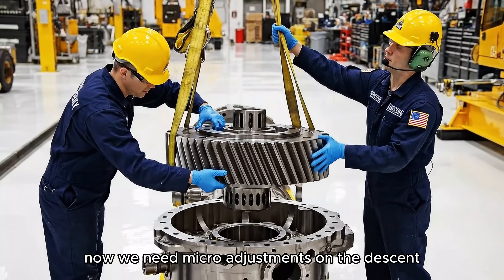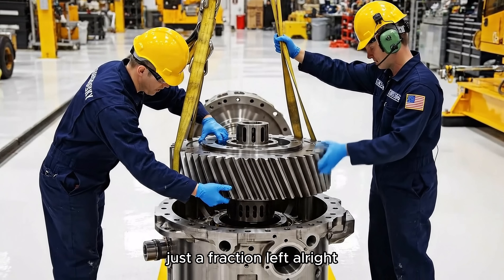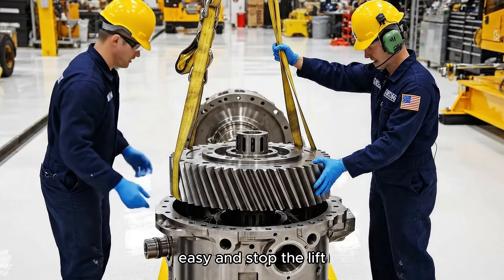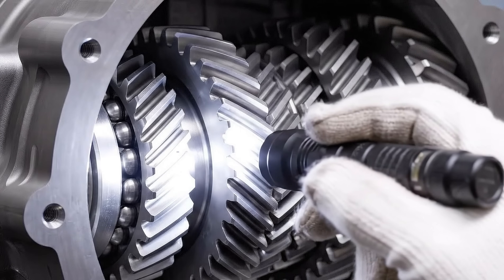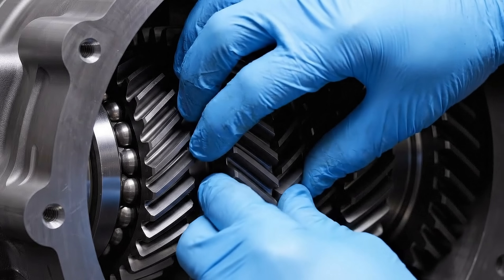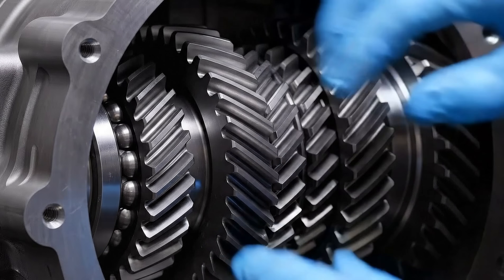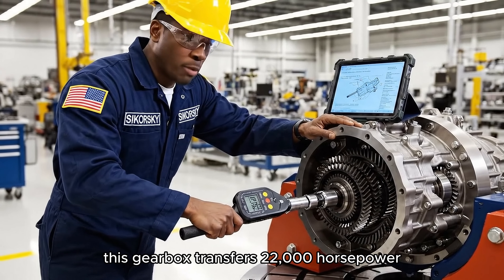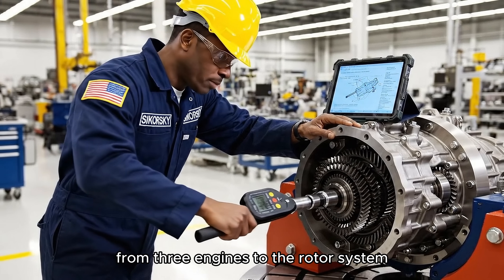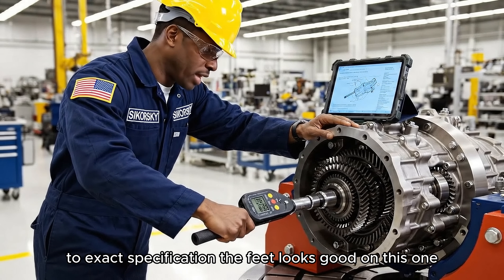Okay, slowly now, we need micro adjustments on the descent. Just a fraction left. Alright, hold it. Easy, easy. And stop the lift. This gearbox transfers 22,000 horsepower from three engines to the rotor system. Every bolt gets torqued in sequence to exact specifications.